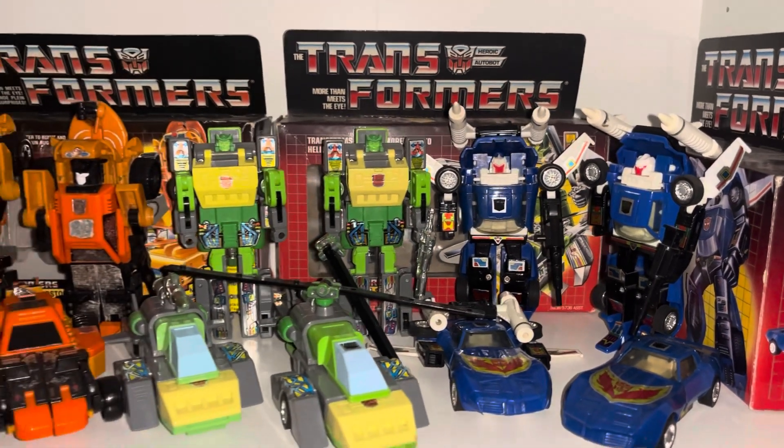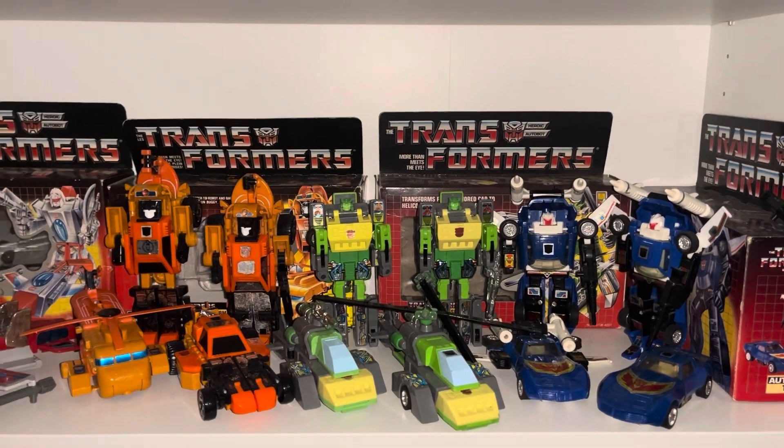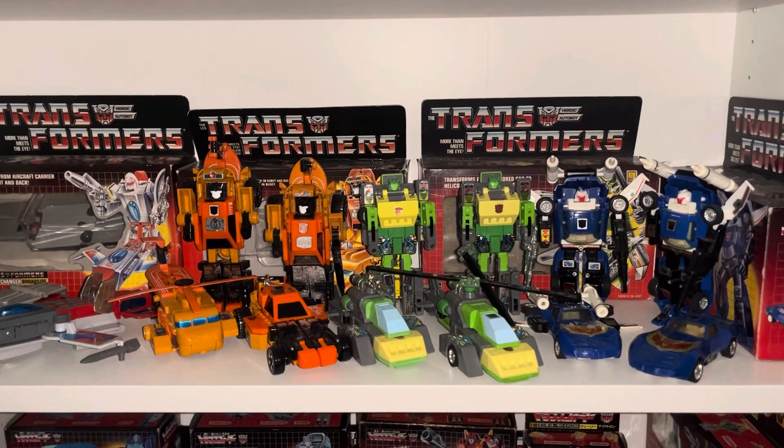I do have boxed versions of them as well, and I think I've got gold box versions apart from Broadside, which you'll see in the other video. But as requested, just a quick spotlight on the Autobot Triple Changers.